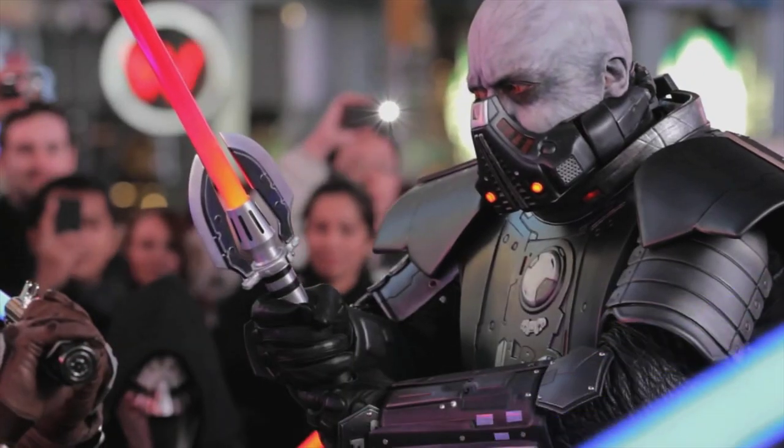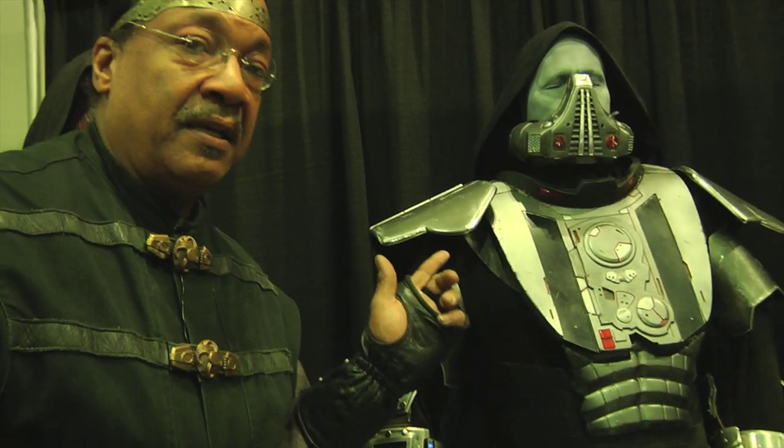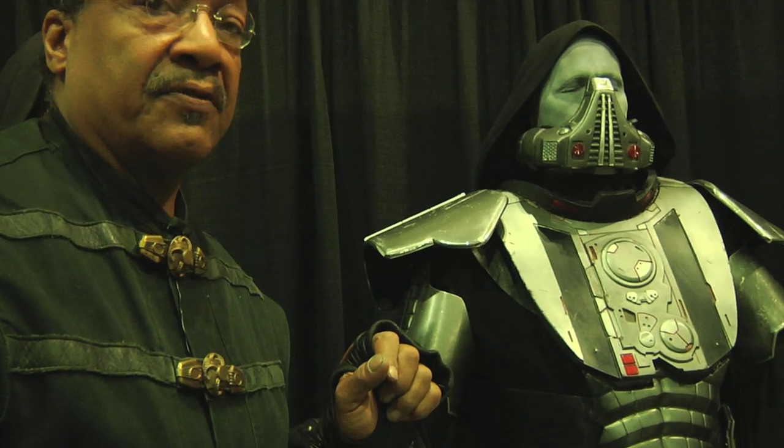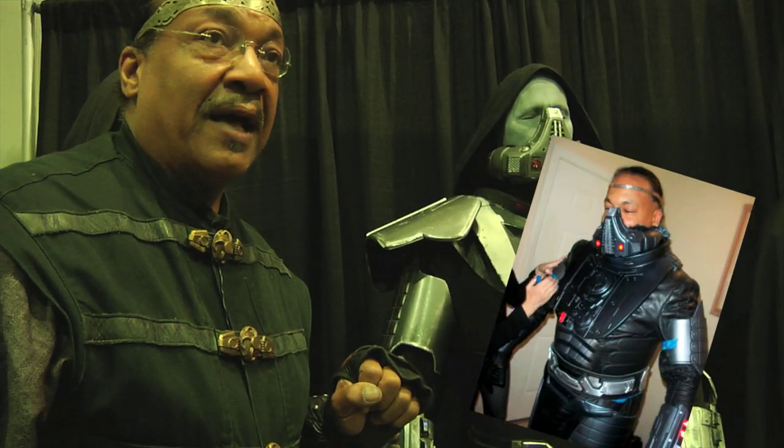This is my Darth Malgus suit. This was all metal here, as you're seeing. My stepson, Sane, Charles Stein, did the actual metal hammered-out parts for us, and then myself and a crew went through and remade the parts in plastics.